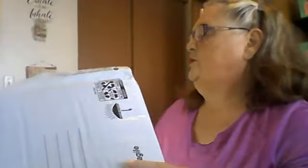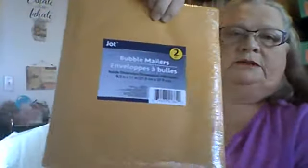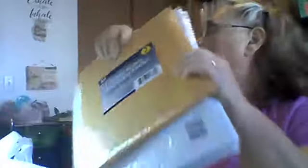The first thing I got were a couple of these big padded mailer envelopes, and then I also got the smaller size in the manila color. So I got those.